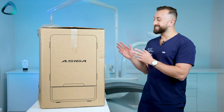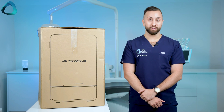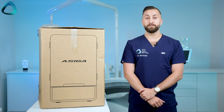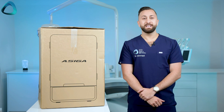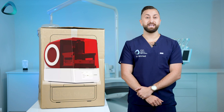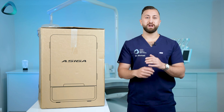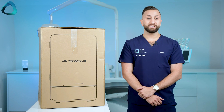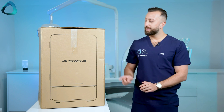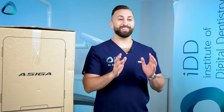So this is Asiga's next printer — a 4K DLP printer called the Asiga Ultra. It was launched at the Chicago Midwinter event just a few months ago in March this year, and it's considered to be the successor to the Asiga Max, even though the company also released the Asiga Max 2 at the same event, which is a refurbished and modernized version of that same printer. The Max 2 is the same price as the previous generation Asiga Max at around $10,000 USD, while the Asiga Ultra is around $15,000 USD.